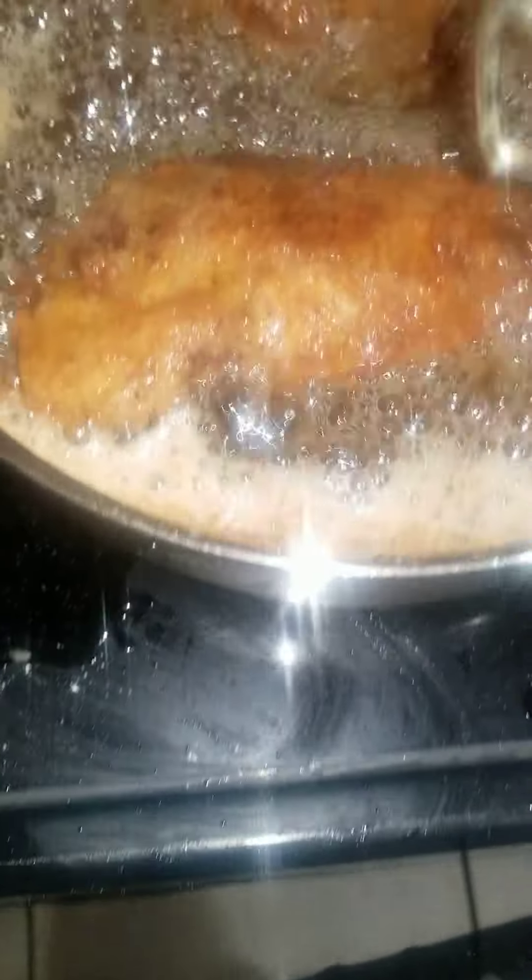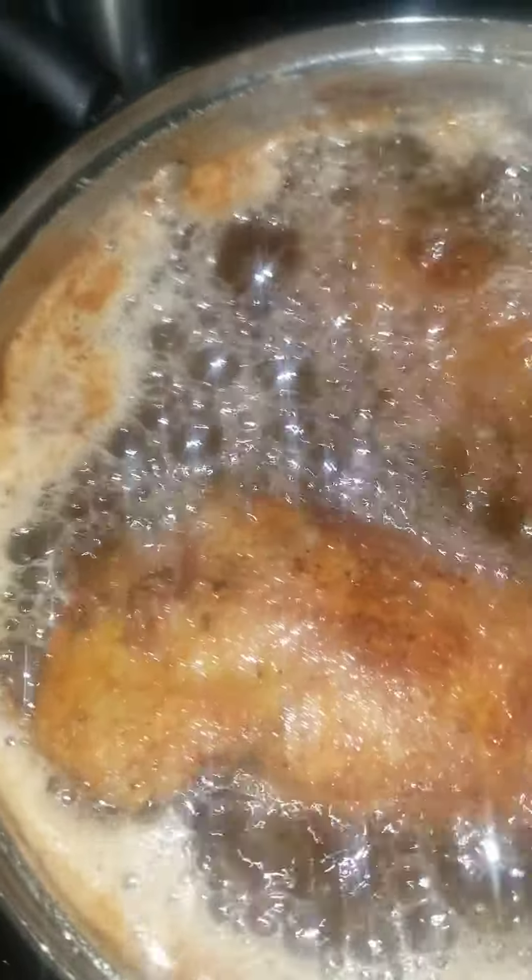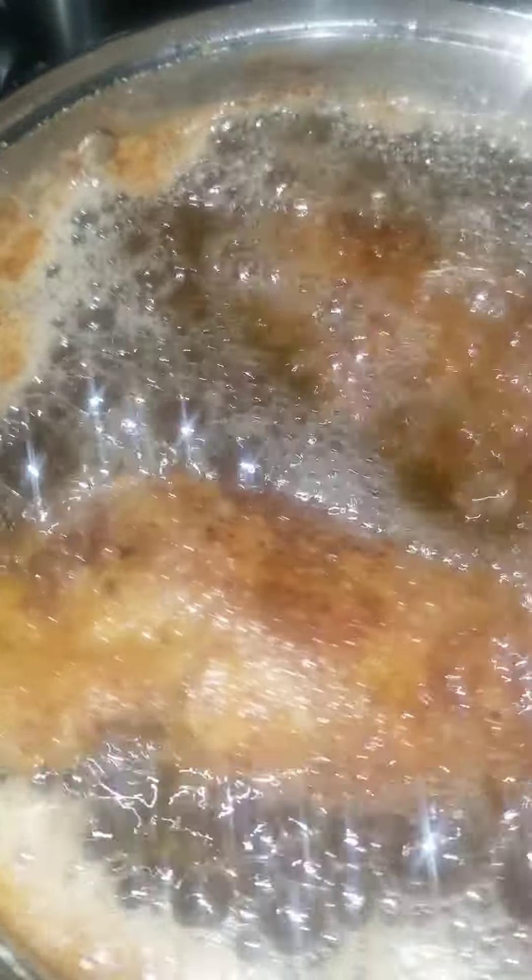I do not like when people bother me when I'm doing a video. But here are the ribs that were boiled.